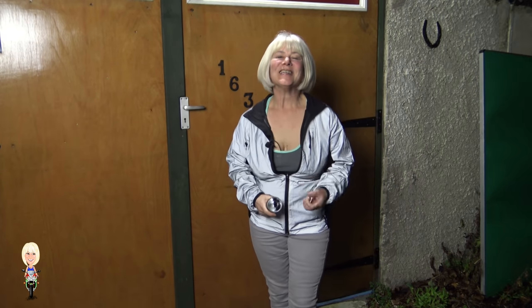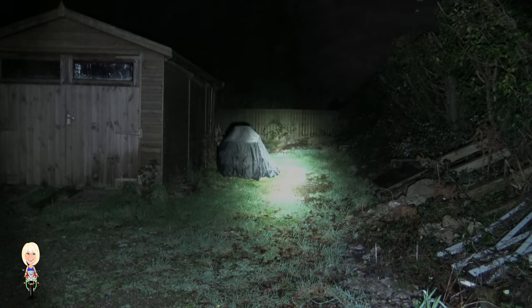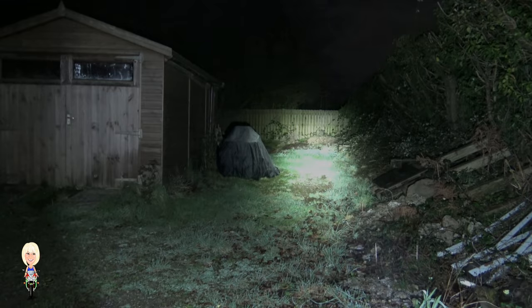Now we're outside, I can show you the high and turbo modes. Since the last torch video, I've had the car tent removed, which is handy because I can use the extra distance to demonstrate this much brighter torch. That fence is about 25 meters away — this is the high mode at 1417 lumens.